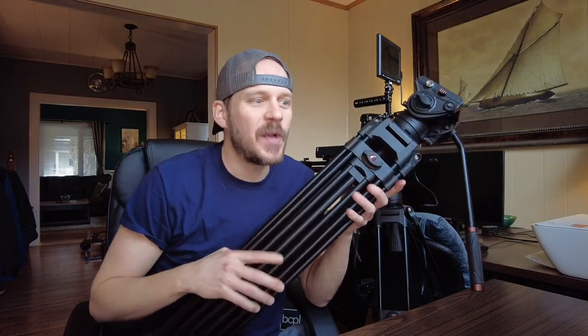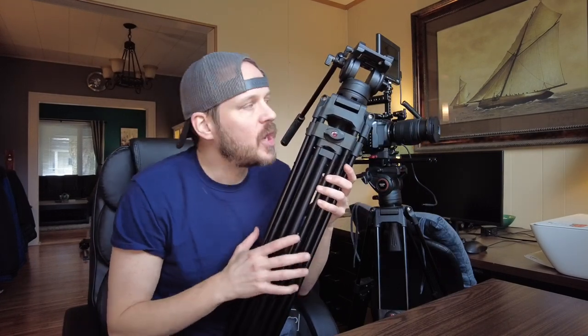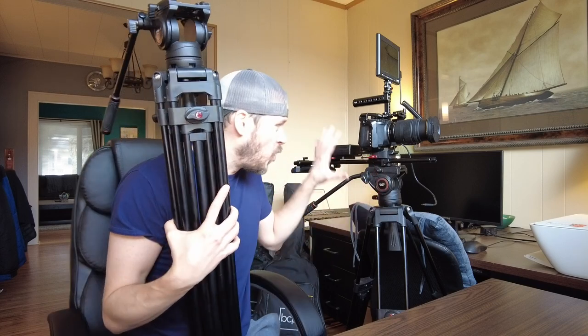Let's talk about tripods — really good heavy-duty fluid head tripods and how expensive they usually are. I do a lot of filmmaking projects and as you can see my rig here is usually pretty heavy with lots of different accessories on it, and I needed a fluid head video tripod system that could hold all of this stuff.